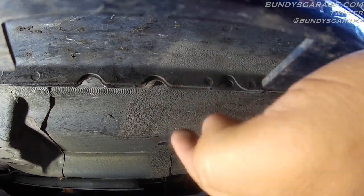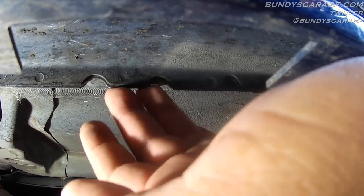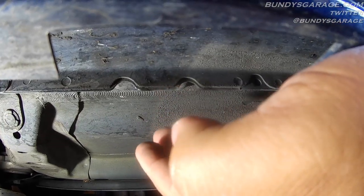On most unibody cars, you have this seam, this weld, where they put two body panels together. That is the only spot you want to lift the vehicle up from.